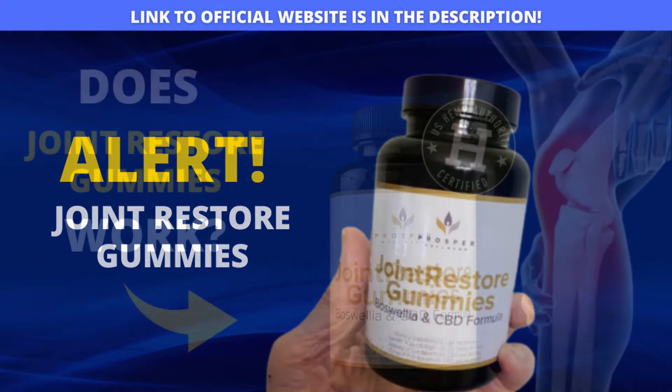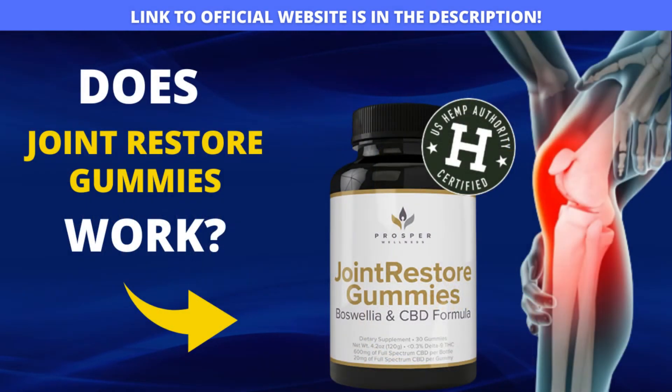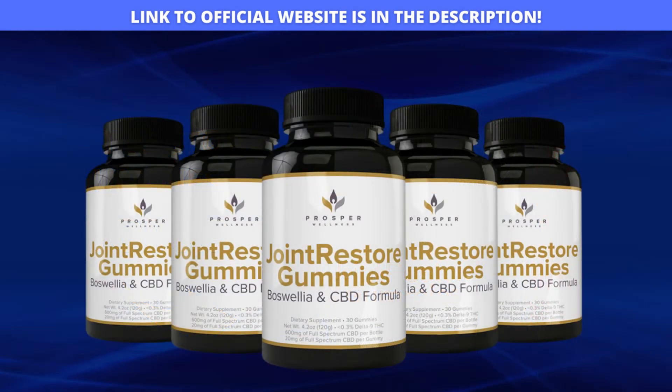If you clicked on this video it's because you want to know more information about Joint Restore Gummies, if Joint Restore Gummies works, if it really delivers on all the promises of completely improving knee pain and treating joint inflammation just by chewing the gummies. Stay with me until the end of this video and I'll tell you all about it. I'll start by giving you an extremely important warning that will prevent you from losing money buying this product and from falling for scams here on the internet.